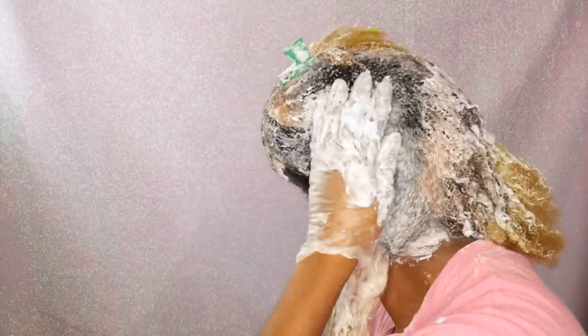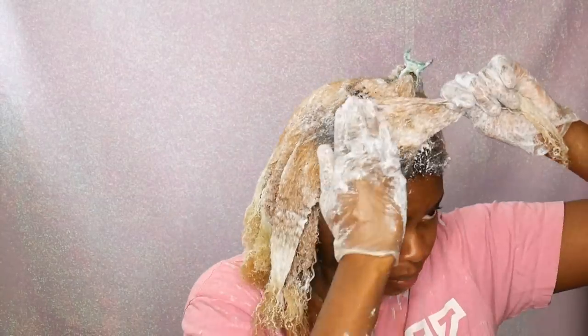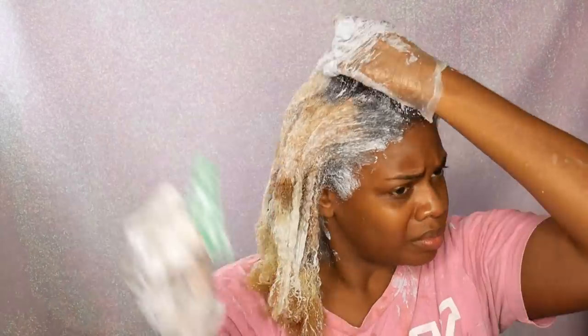That's pretty much it for the bleaching process. I also want to add that I tried to color correct my ends a little bit — they were kind of green — so I went in with a little bit of red dye diluted a lot with conditioner and put it on my ends. That's why if you see in the next clip that I have kind of pinkish ends. I've just washed out my hair and I'm a little afraid of what I'm going to see when I take off this towel, but we'll see what happens. I haven't bleached my hair in a very long time.